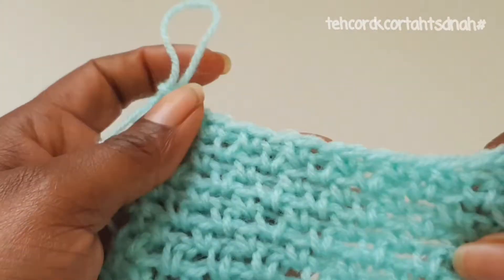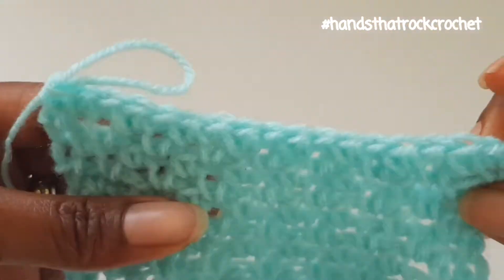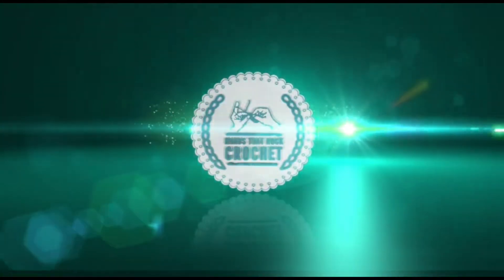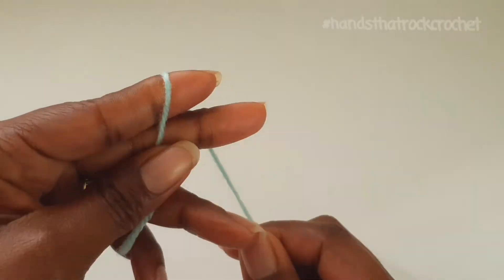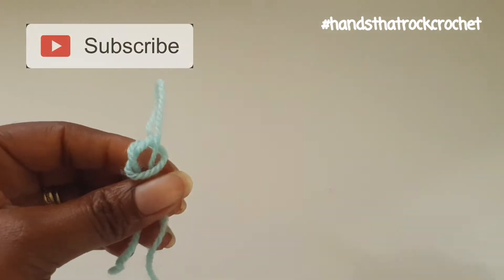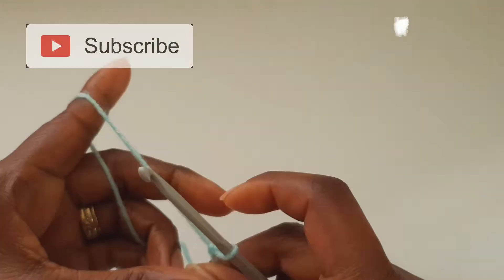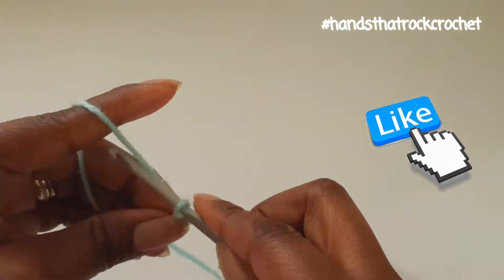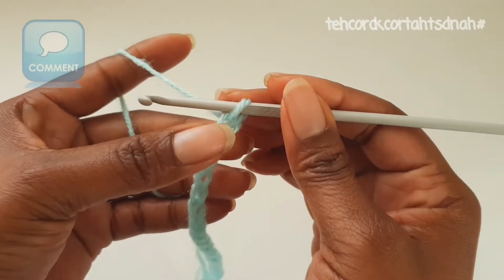This is how your linen or moss stitch is going to look like. Make a slip knot and chain a multiple of 2 plus 1. I have 17 chain stitches. The last stitch is going to be the turning chain.